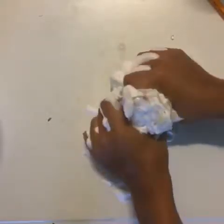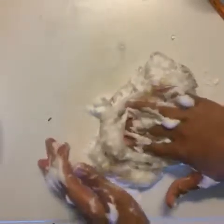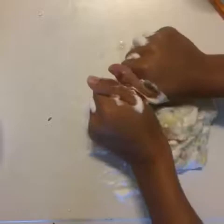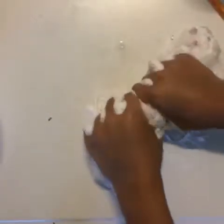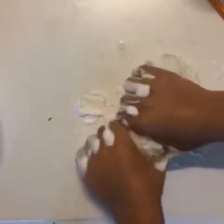This can get messy, as well as the mixing, maybe even more than the mixing. So make sure to wash your hands before and after you do this and keep a towel handy to clean up any messes you may make. Make sure not to do this on any clothes or carpet — it may get stuck and stay there forever.